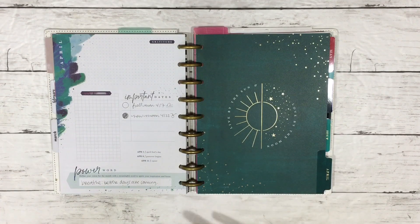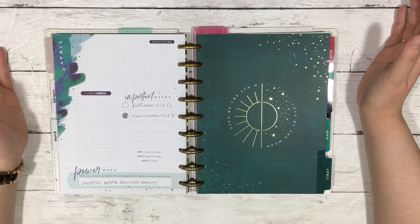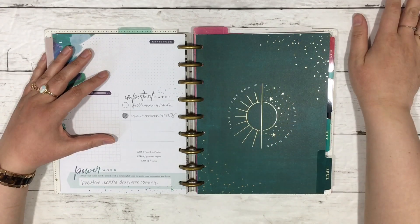I filmed a much longer video but it was all over the place, so I refilmed it. I want to go over how I'm using the planner, what I did in April, and what I plan to do for May.